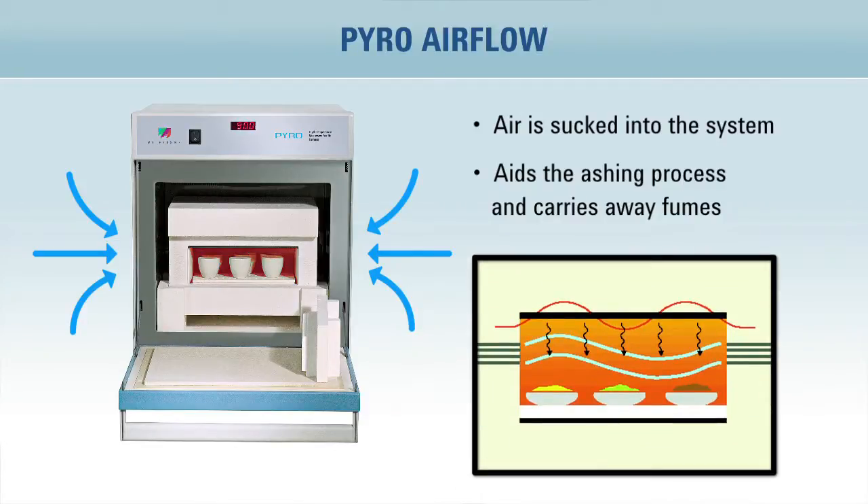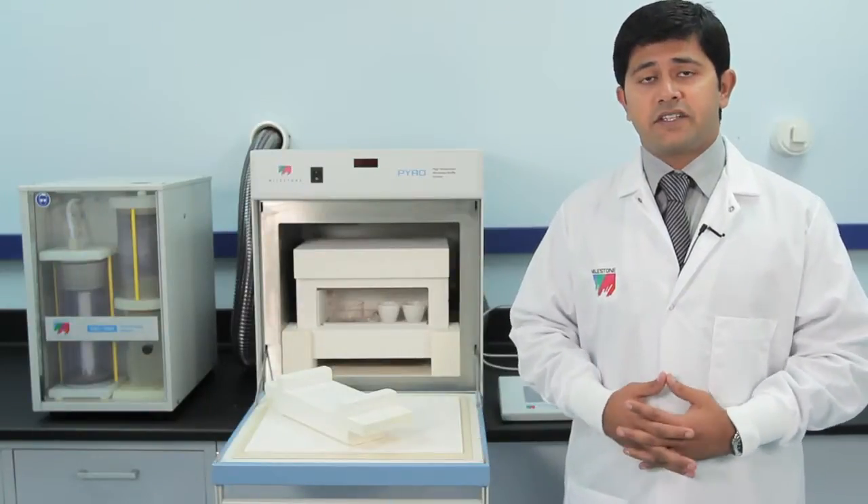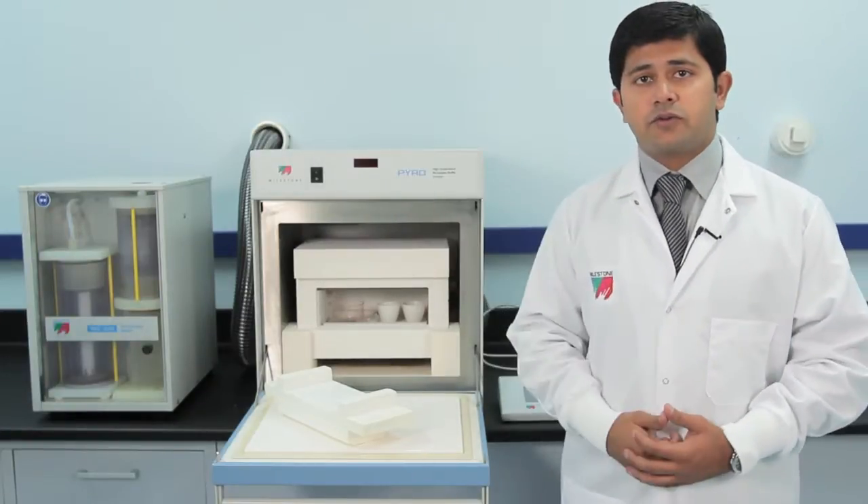Typical runtime is around one hour. Unlike the traditional muffle furnace, Pyro does not need to be placed in the fume hood because all the air that has been drawn goes into the exhaust hose.